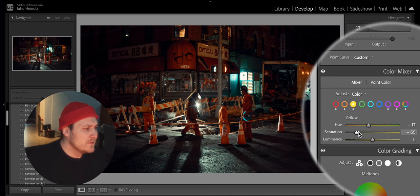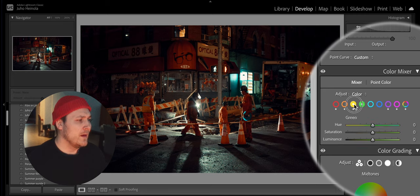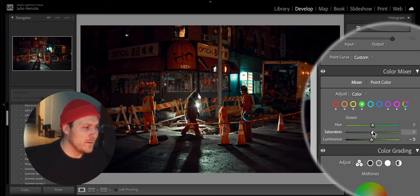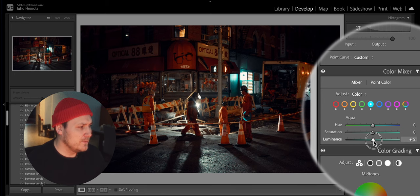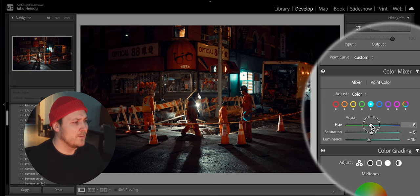Playing with the yellows — I take off the saturation so the whites become more white. Basically the same thing for the greens. That looks good. And also for the blues — taking off some saturation. I think this looks pretty good right now.